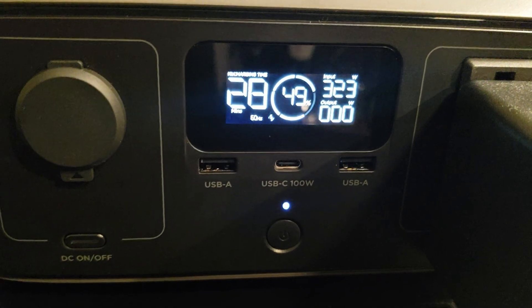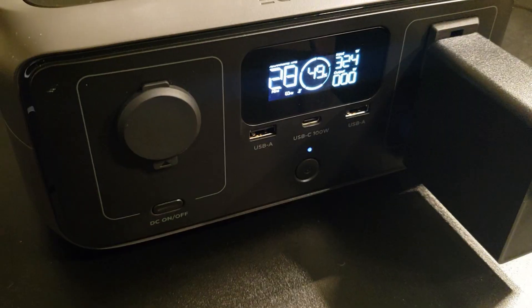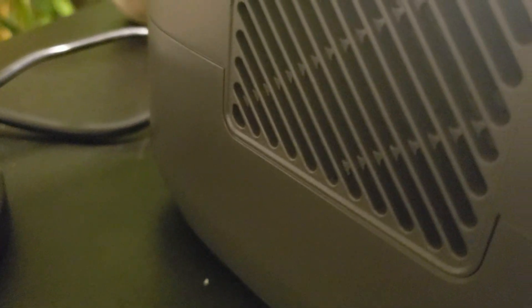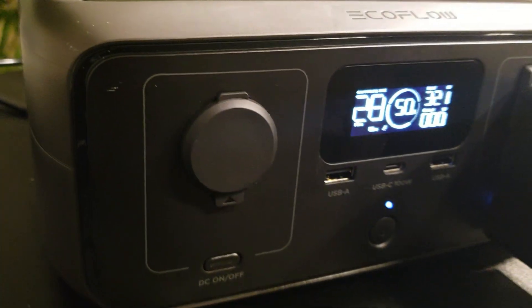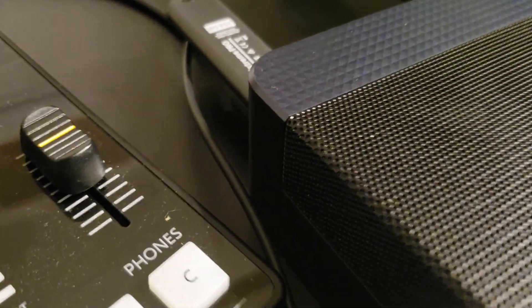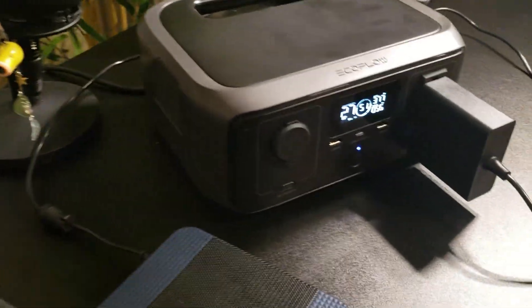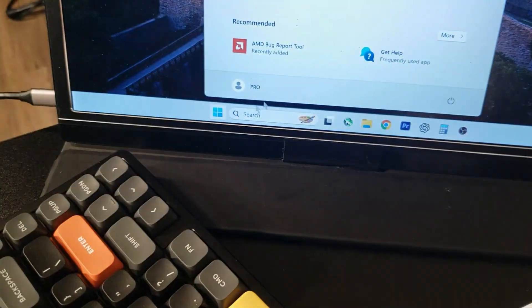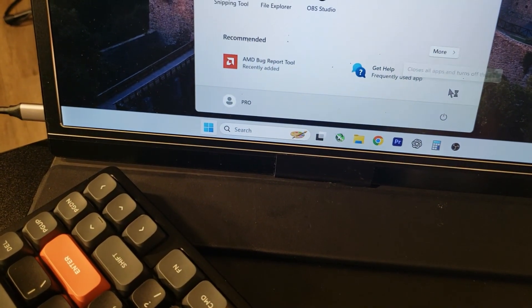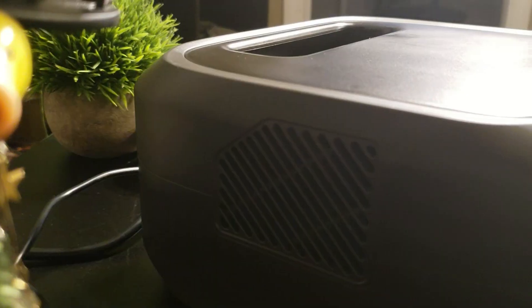Another important thing to note is the sound, and whether this power station makes a lot of noise. When the station is in use, there's an indicator showing the fan icon spinning on the display. I recorded a live feed to give you an idea of the noise levels. The only time you hear any noise is when my PC was on, and that was coming from the PC's fans itself. Even after shutting everything off while the power station was still running, it's impressive how quiet this device is while remaining effective.